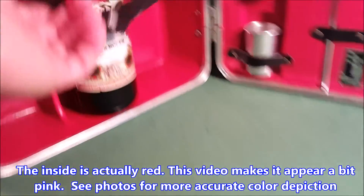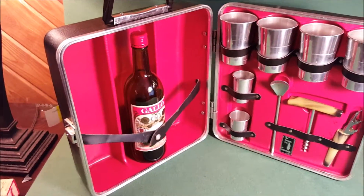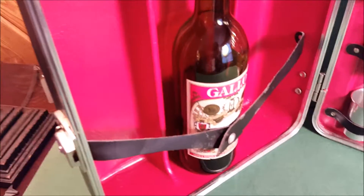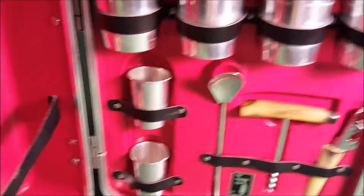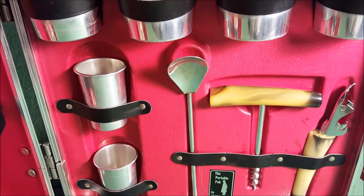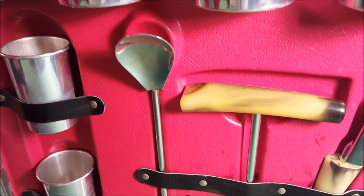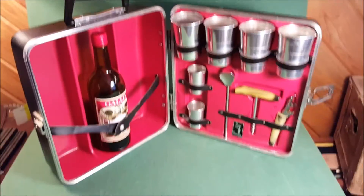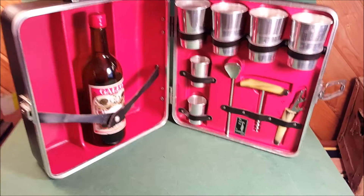I added this old bottle of sweet vermouth to show you the scale — I think that's a 750 milliliter bottle. You put your favorite whatever here, you've got room for three bottles, they strap in securely for the trip. On this side you have four aluminum tumblers strapped in place, a couple shot glasses, a swizzle stick slash spoon, a corkscrew, and a bottle opener. These look like faux bone to get that extra classy feel.